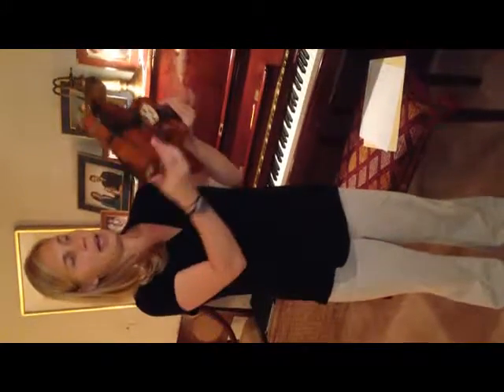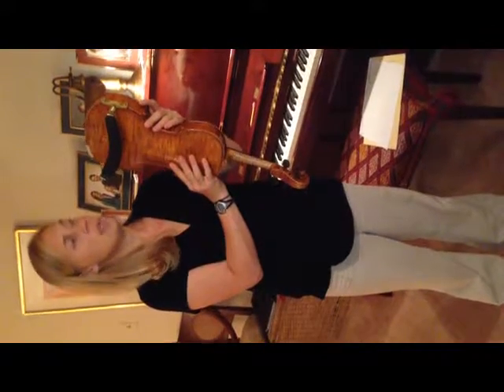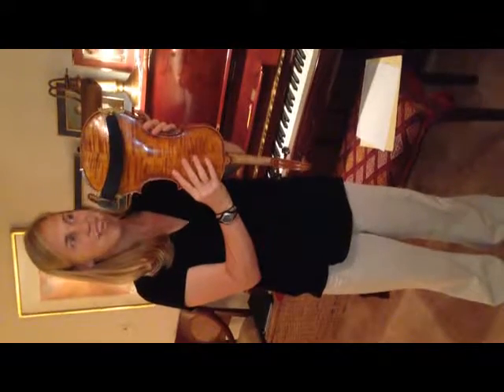So that is the shoulder rest. If you have any questions you can give me a call or shoot me an email and I'll walk you through this again. Okay, thanks!